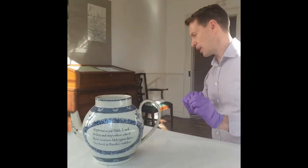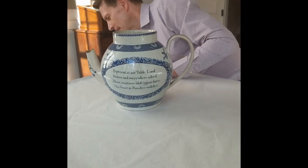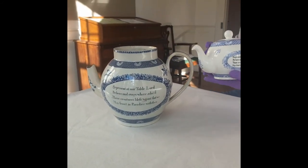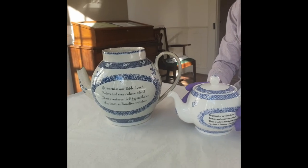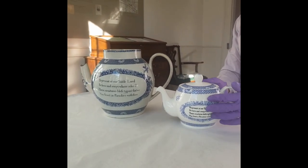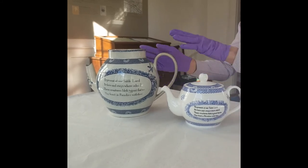And if I now show you something in comparison — we sell a replica teapot in our shop with the same decoration. And there you can see the size comparison. This is probably about one litre and the original is for four.